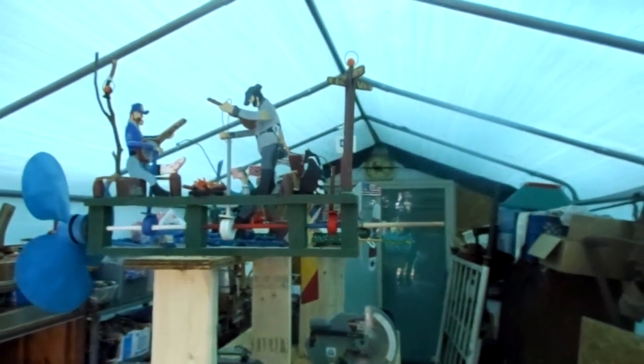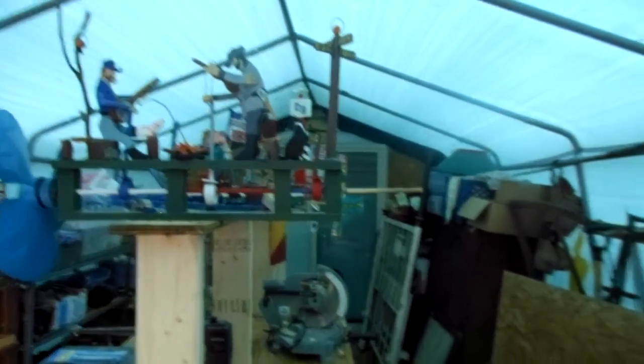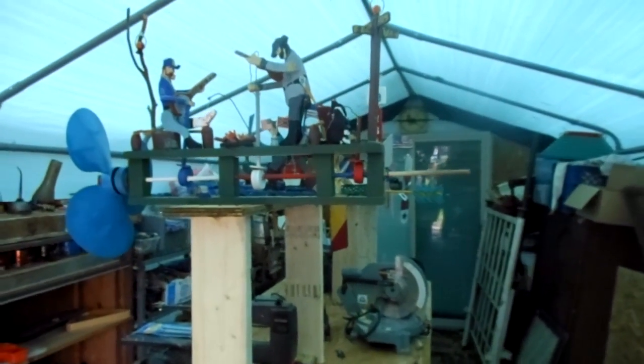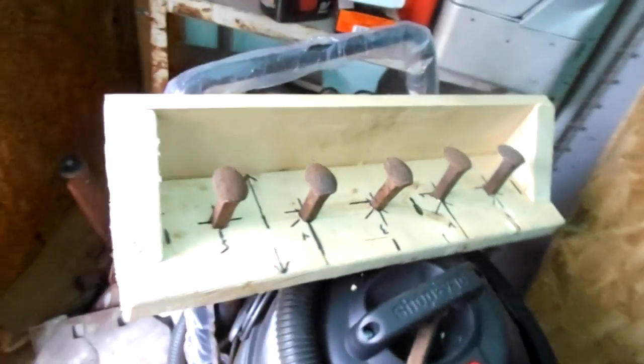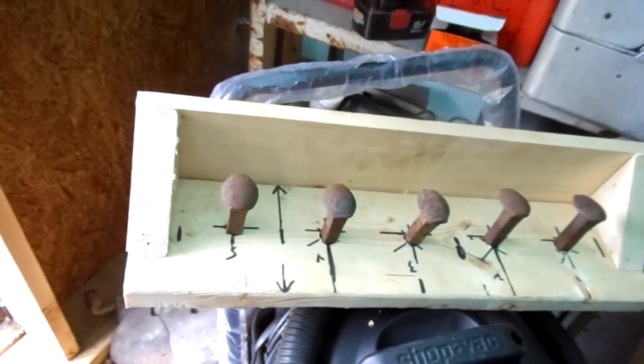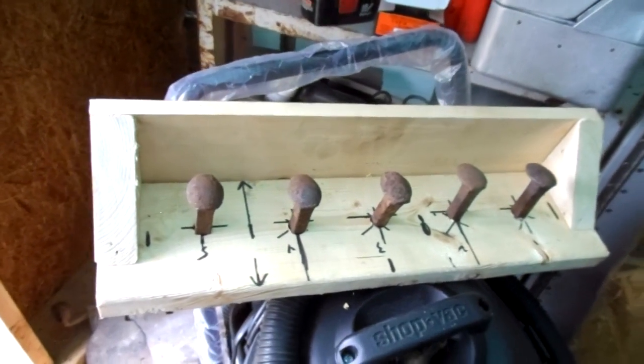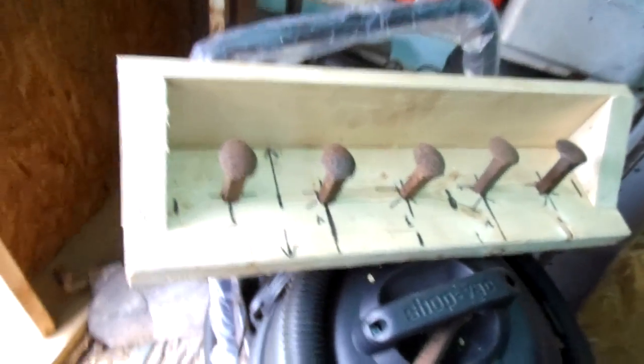Just wanted to show you guys getting back into the whirligigs and the woodworking, making good use of this old shed. It doesn't look like much now, but when I'm finished setting it up it's going to be a nice shop. Hopefully I'll have these coat racks done for you — I have enough spikes to make one for everybody. All right guys, thanks for watching.